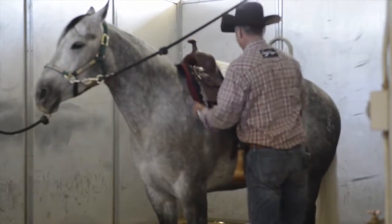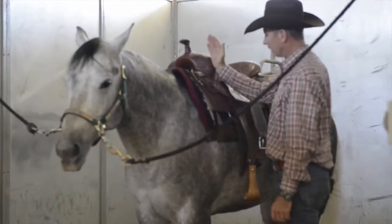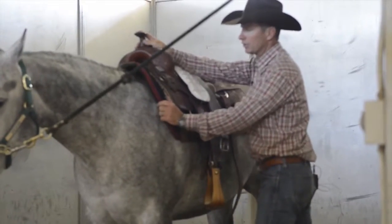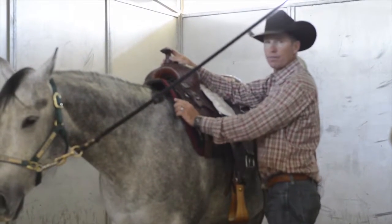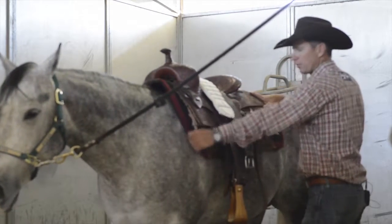When placing my saddle, I'm keeping that same position in mind where the swells of my saddle fit right behind the point of the horse's shoulder. It's critical to keep enough pad out in front of the saddle so that you're evenly distributing that weight across the horse's back.